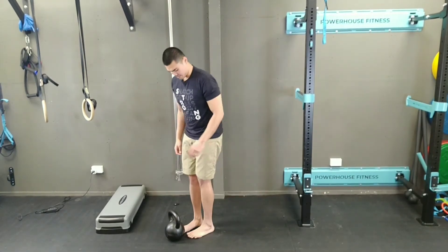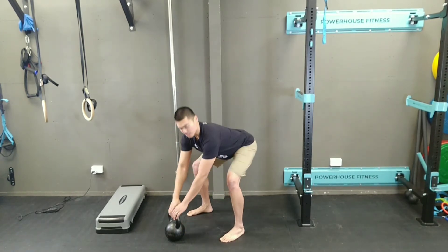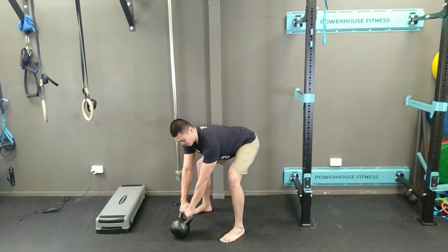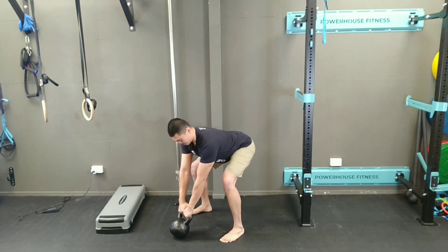Getting set up first — hinging my hips back, pre-loading my hips, then shoulders down, high passing it.